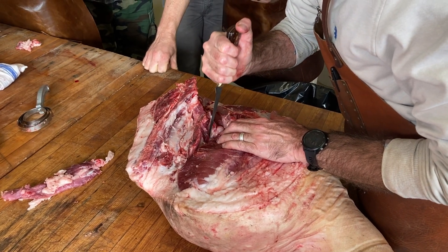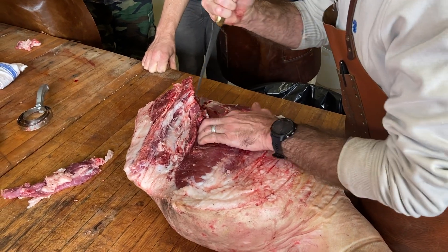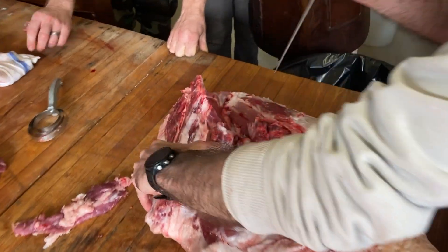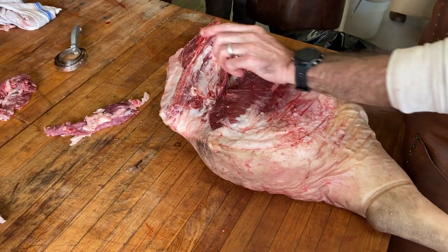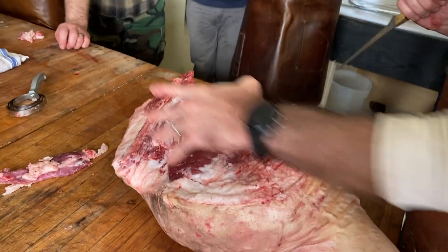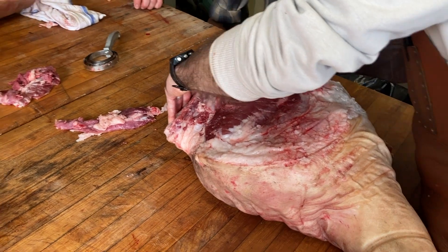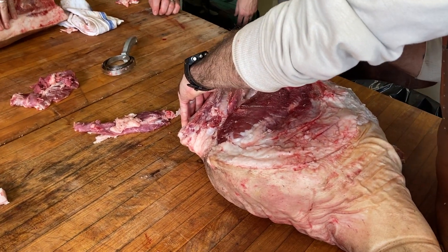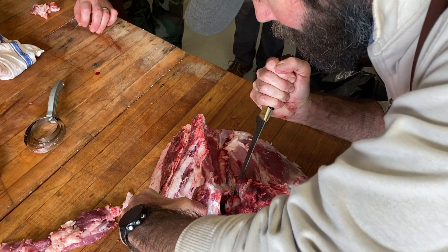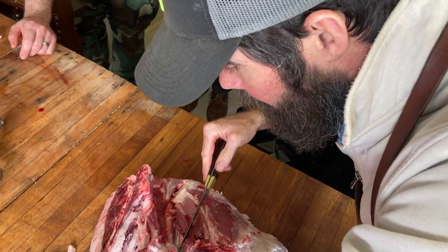Now that I've got that free, I can come back here and just gently score some of that periosteum away from the socket. There's a hole right here - that's a handy handle to utilize. As I cut this, I am right tight to the bone - not cutting down into the meat, but cutting along the underside of the bone. What I want to do is get up underneath the socket and continue severing some of the connective tissue.